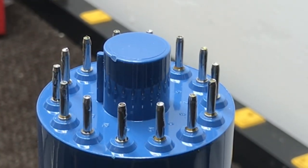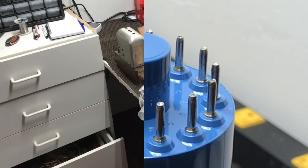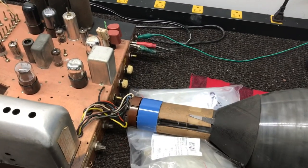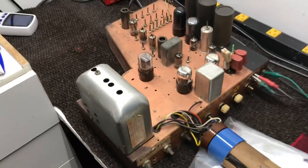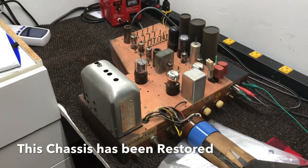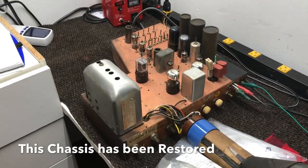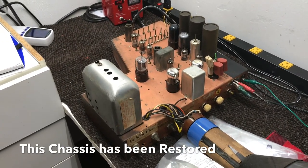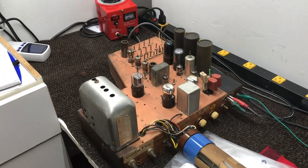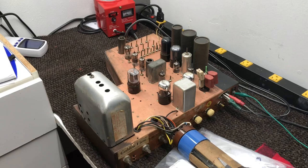Now we're going to test this tube and make sure we're still working okay. Here's my test chassis that I check my 7JP4s with — just a Motorola VT71. I have the cabinet for this chassis but I already have one of these in my collection, so I just keep this chassis out to check tubes with.